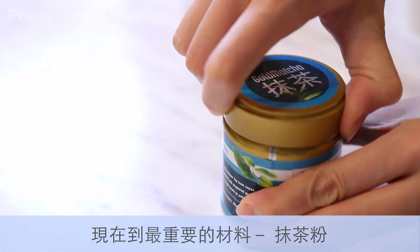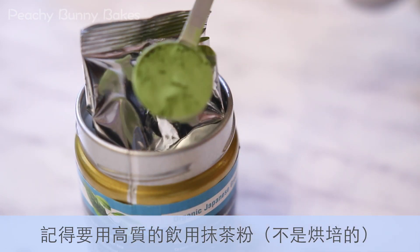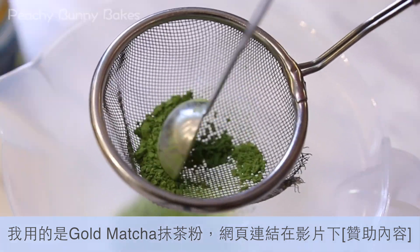Now for our most important ingredient — the matcha powder. Make sure you use some good quality drinking grade matcha powder. The one I'm using is from Gold Matcha and you can find the link to their website in the description box below.